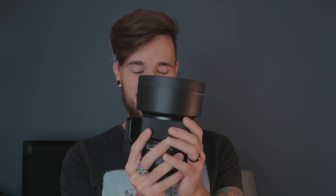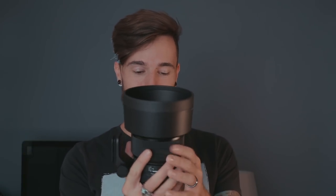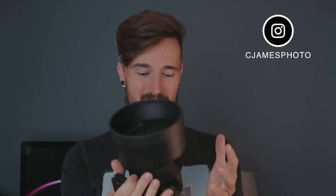Today I just got the Sigma 105 f1.4 Art lens and this thing is a beast — it looks pretty awesome, it's just absolutely solid. I cannot wait to test this lens out. Most of you following me know that I do a lot of landscape photos on my YouTube channel, but I'm also working with portraits, concerts, and a few other things as well. If there's anything you'd like to see me shoot with this, other than portraits, leave a comment below.